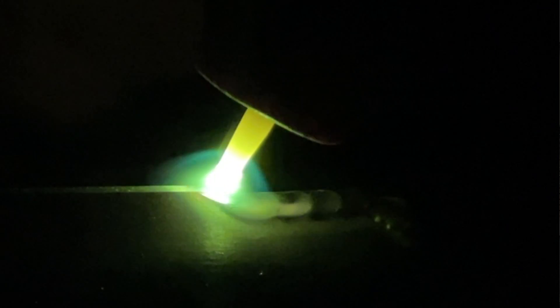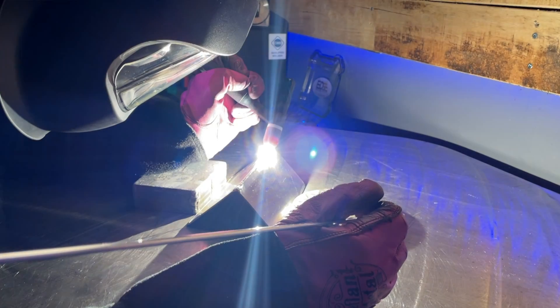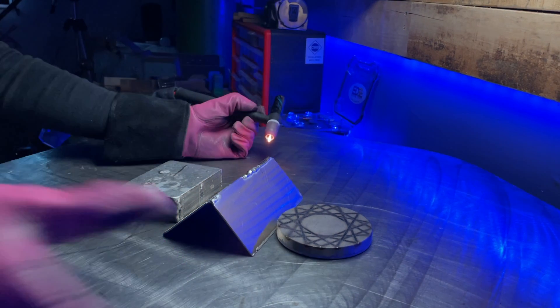Now that things are settled in perfectly, it's time to move on and maintain everything I've set up with each pulse. As long as I'm watching my puddle closely and keeping my filler material at the ready in case I need it, things should cruise along just fine. A good start-stop in the middle here — get comfortable, get reset, and let's start the second half.